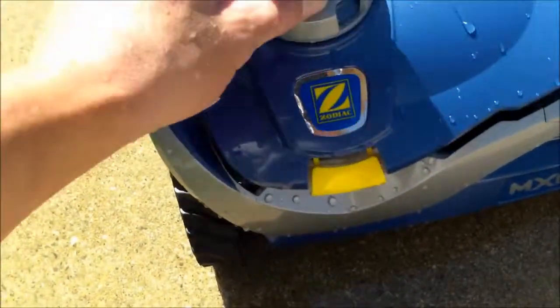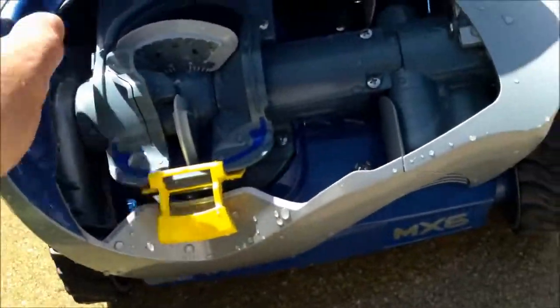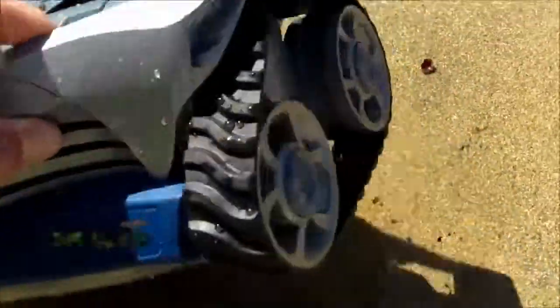The MX6 is compact and very easy to clean — any debris that gets stuck can be cleared with this quick release here. It also has very easy parts to work on, with one gearing only on this side of the cleaner, unlike the MX8 that has two.